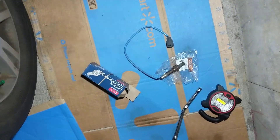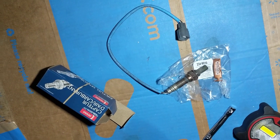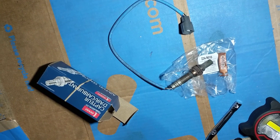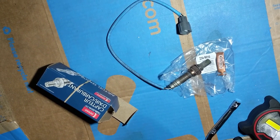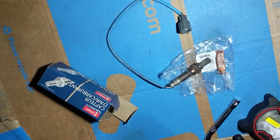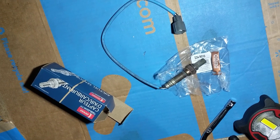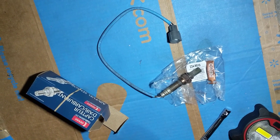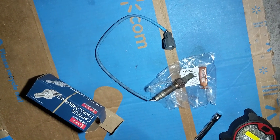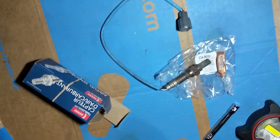I'll be changing the oxygen sensor on a 2004 Subaru Outback six-cylinder. I had the check engine light come up with code P0051, which means the oxygen sensor on the driver's side — so when you sit in the car, it's on the left side.